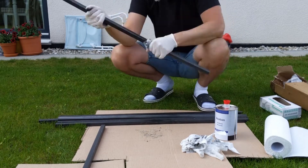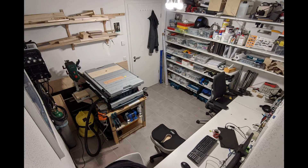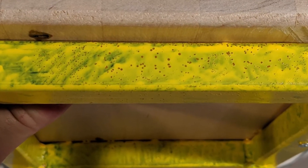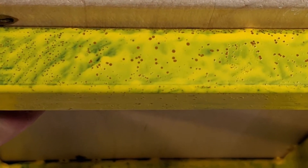Steel I have access to is usually very dirty. Handling it in a clean room like this will result in everything becoming dirty too. Also welding and painting steel that isn't clean can lead to suboptimal results like this.